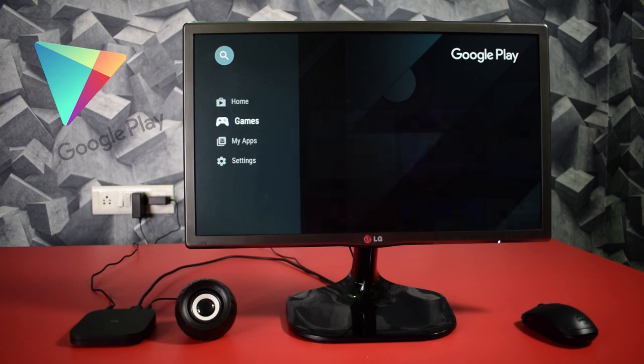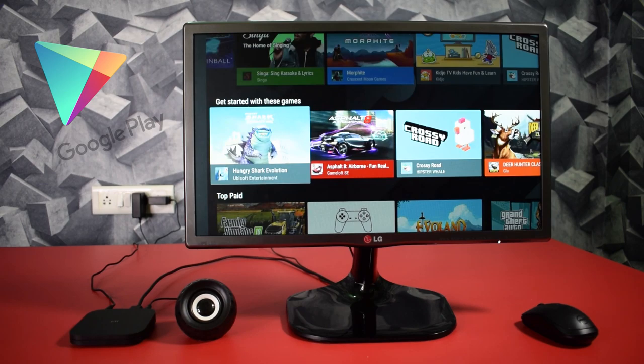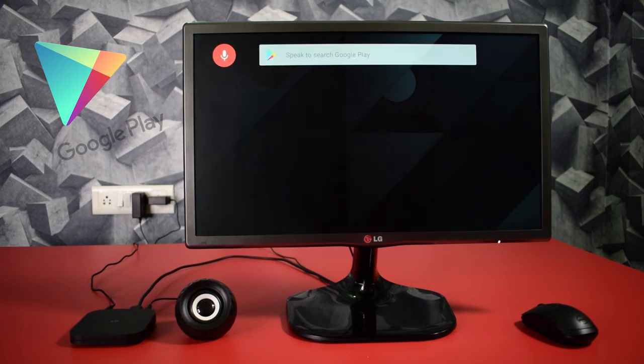As I said earlier, you can download a variety of apps from the Google Play Store. So here I'm going to download a game — Asphalt 8.